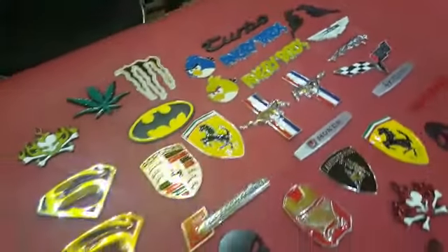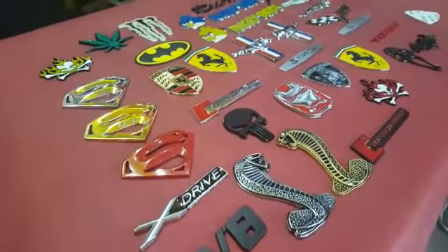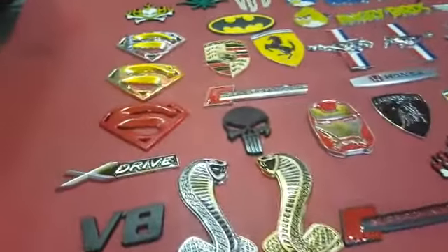These are sporty logos which are available in many varieties. Before they came from plastic, but now that they come from metal, their quality is 10 times better. You can get V8, Shelby, Super Charge, Punisher.